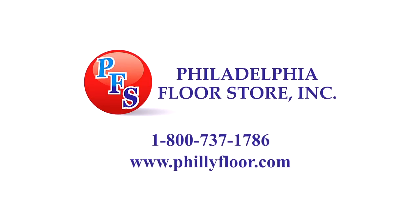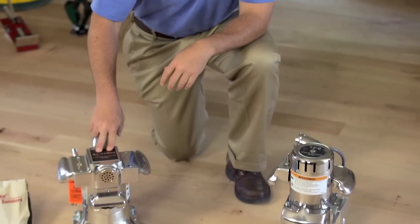The Philadelphia Floor Store is the one-stop shop for your hardwood and sport flooring needs. Hi, my name is Joe Glavin with Philadelphia Floor, and today we're going to talk about the Clark American Super 7R.